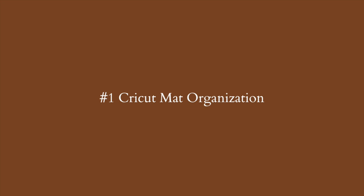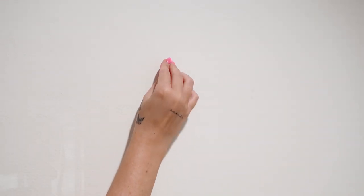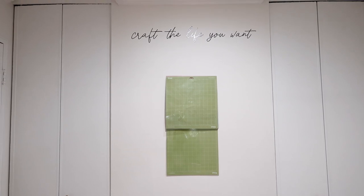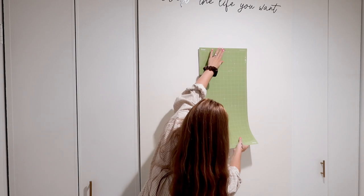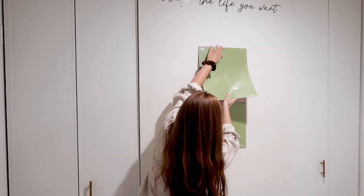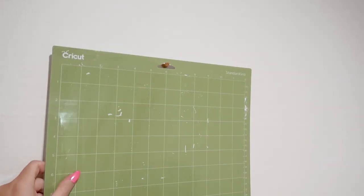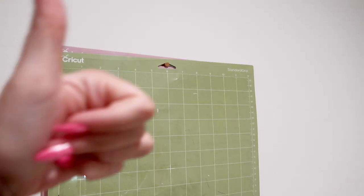The first Cricut organization hack is a solution for storing your Cricut mats, especially in a small space. If you have wall space, I highly suggest adding a thumbtack to your wall and storing your Cricut mats right on it. Make sure it's the kind that comes out a bit, not the flat circle ones, so you can store multiple mats. I was able to store up to four Cricut mats including my 12x24. It's simple, easy, and right on your wall so you can easily grab it anytime.